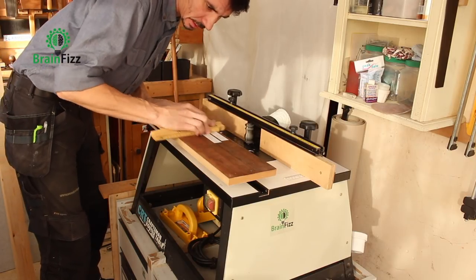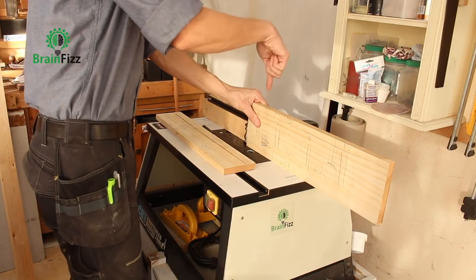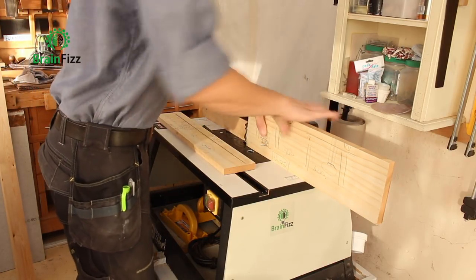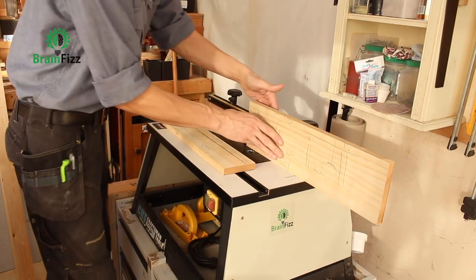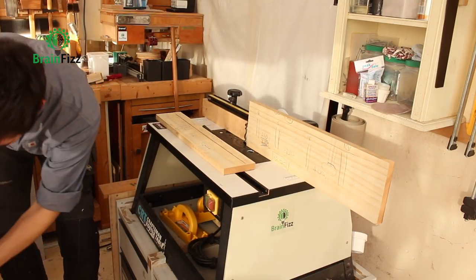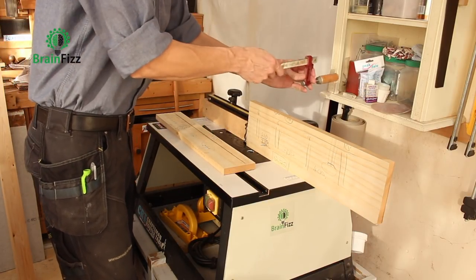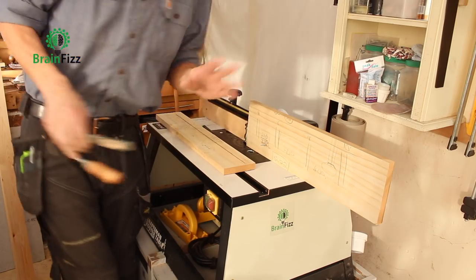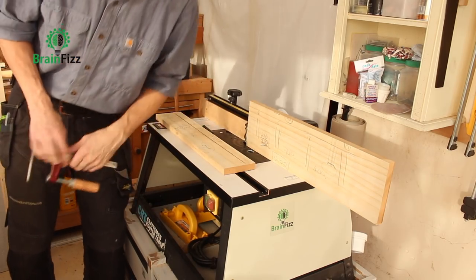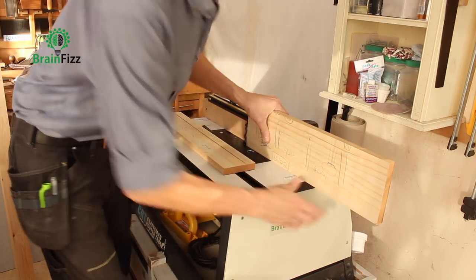Press it down. Somebody out there is probably going to say you can get clamps that drill in — yeah, you absolutely can, you're right. I've got some, but I've only got two and I'm going to need four for this. And you might not have them either.